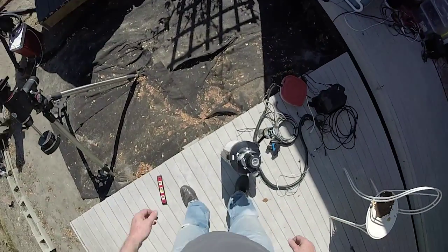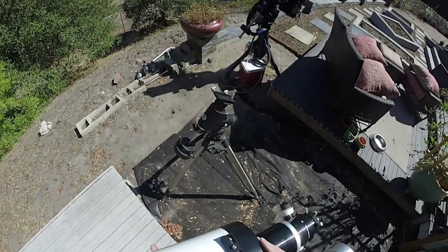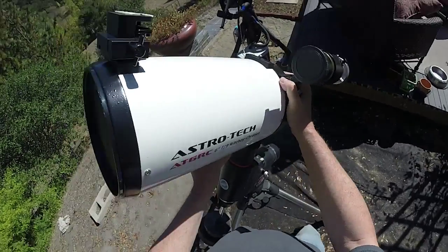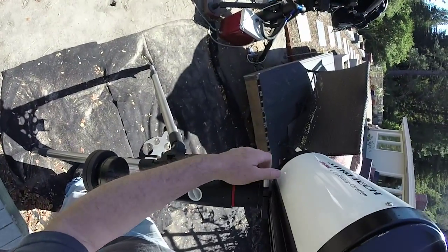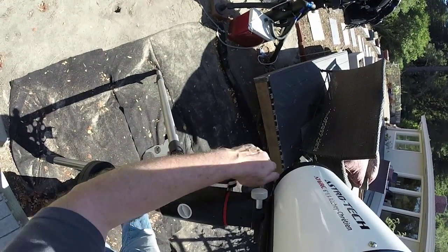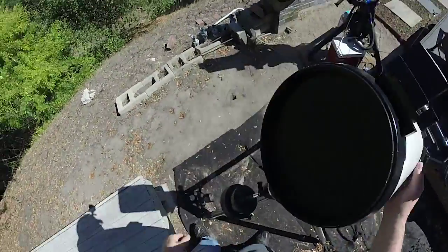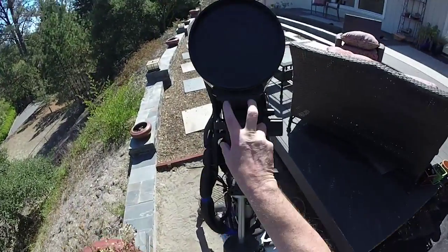Let's put the scope on. This is a Vixen-style dovetail plate. That one over there is a lot wider — that's a Losmandy D style, it's a lot wider.